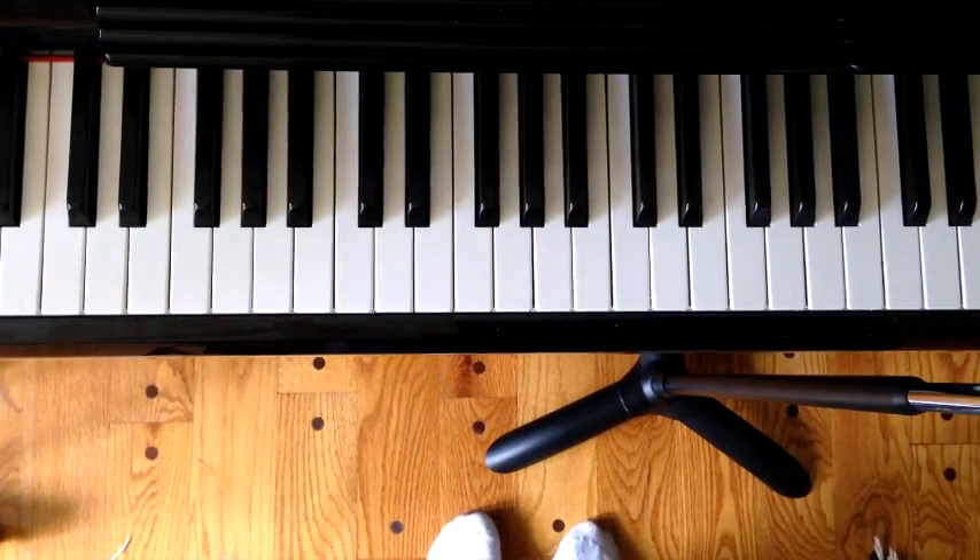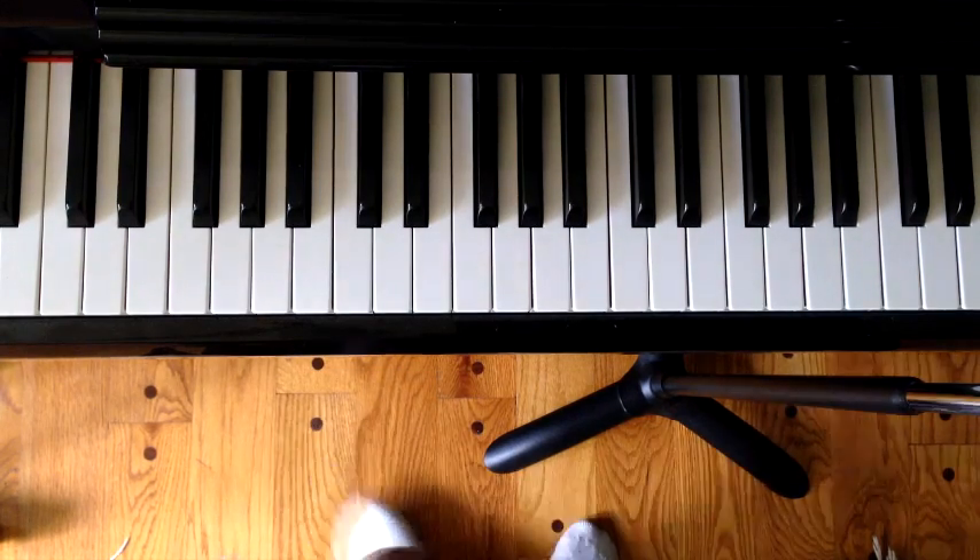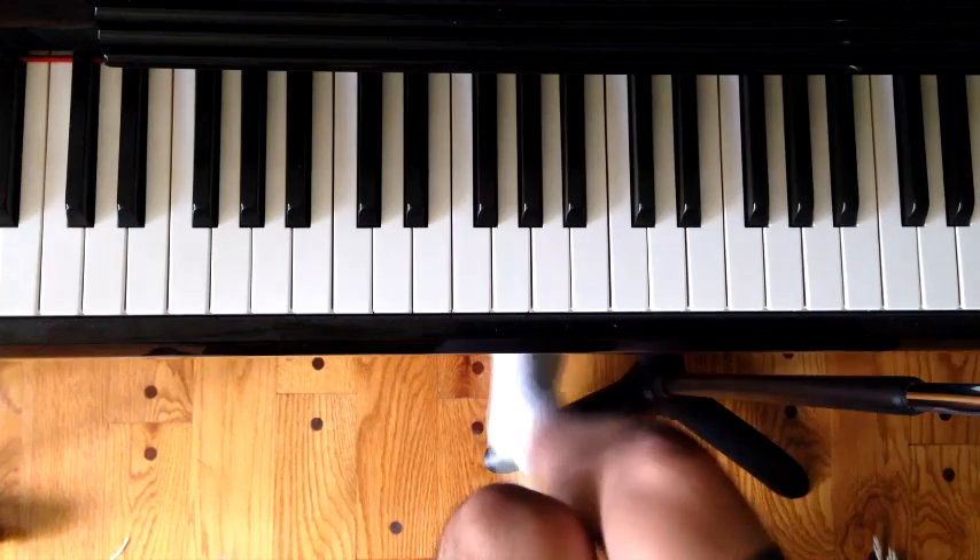Hey everyone, this is Winston coming to you with another piano tutorial. This is going to be Sam Smith's 'Lay Me Down' acoustic version. If you haven't listened to the song yet, please do so — I'll post the link below. This is such a powerful song and I'm so stoked to bring the tutorial to you guys today.